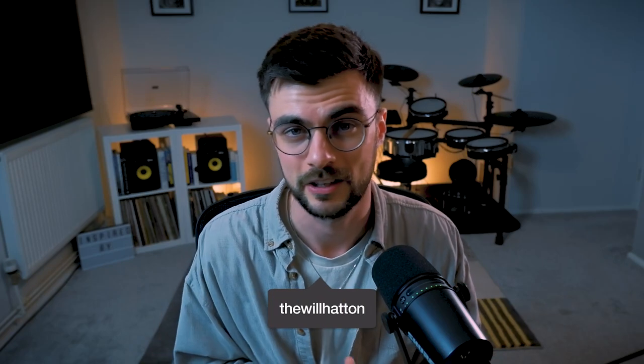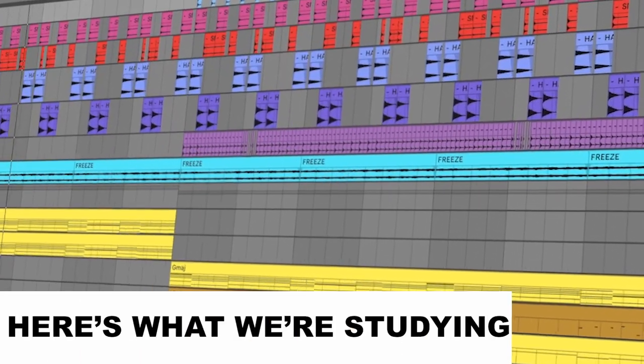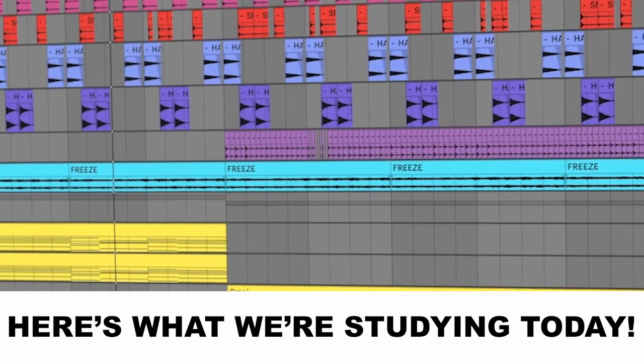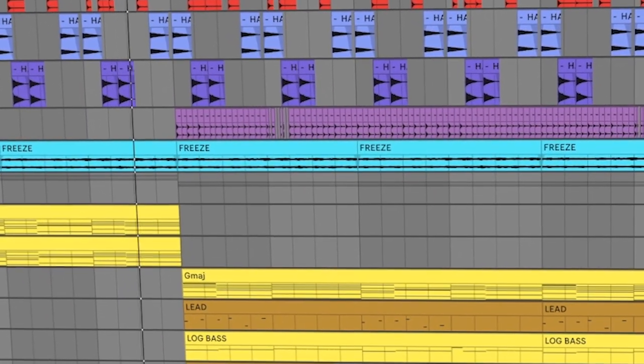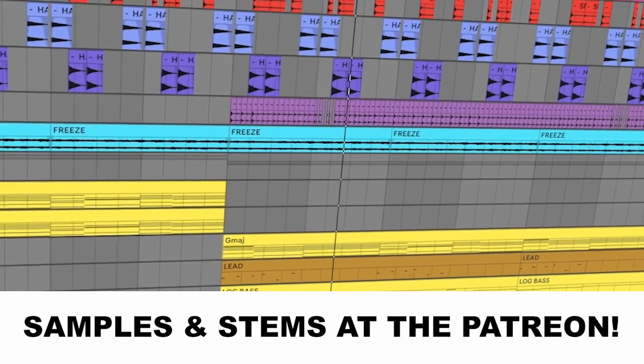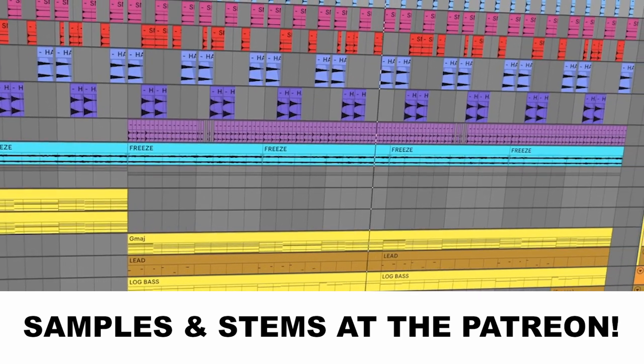I've been making lots of Amapiano for my clients lately and I wanted to break down for you guys the basics of an Amapiano track. I want to thank DistroKid for sponsoring this video and I'll have more on how they help me promote my music later on.